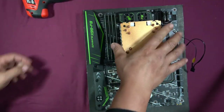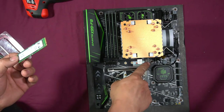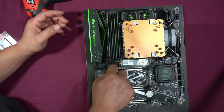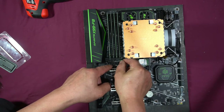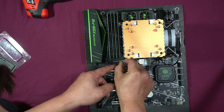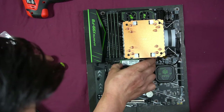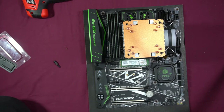Now we can install the M.2 SSD drive that we're going to use to run our operating system and some drivers. We're installing it in the top M.2 slot — unscrew the mounting screw, plug it in, push it down, and put the screw back in. After I started getting into computers, I realized it is a lot cheaper to build your own PC than to buy one pre-built — that's why I wanted to do this video. Make sure the M.2 drive is plugged in properly — just snug.